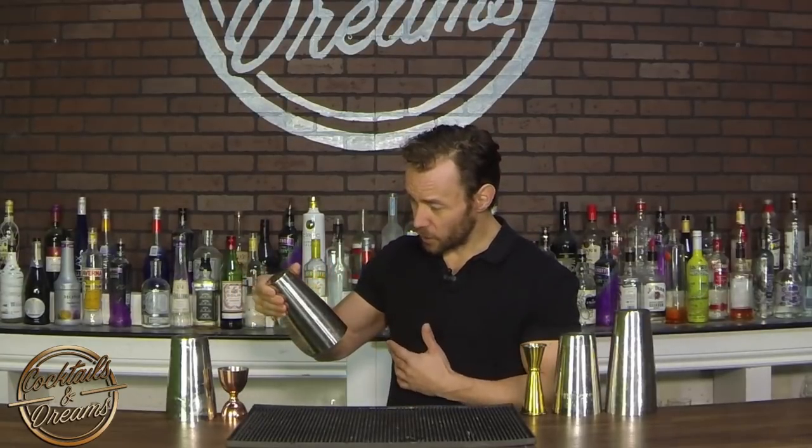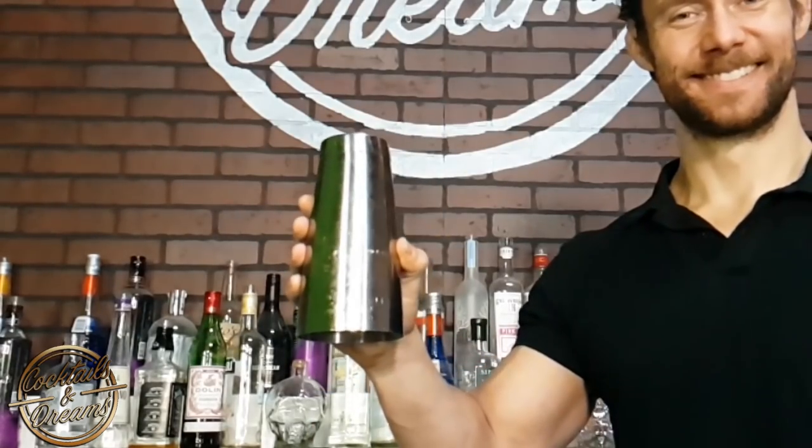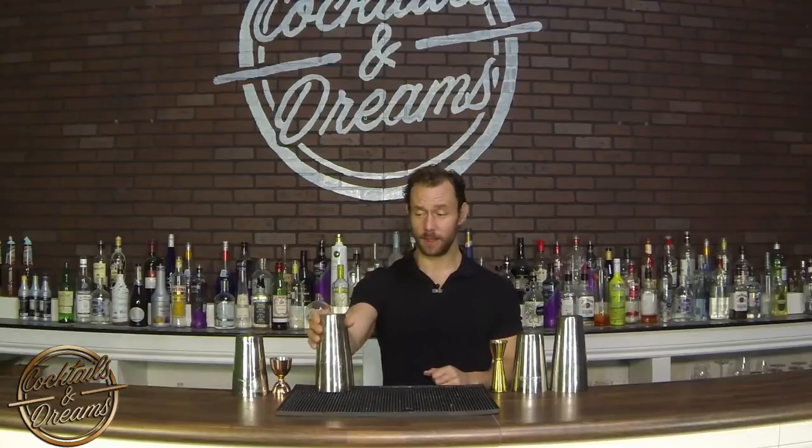First of all, we're going to start off with a reverse thumb roll. A reverse thumb roll is probably the easiest of thumb rolls that you can learn. All it is: you're grabbing the base of the tin, you're having your thumb up high and your forefingers on the outside. You're pulling the tin towards you and you're going to snap the tin over your thumb, rolling it over one full rotation, opening your fingers and grabbing the top of the tin. We're grabbing the base, pulling towards us, letting go, our forefingers are opening up, it's going to roll over and we catch — pulling towards me, opening my forefingers and catching.